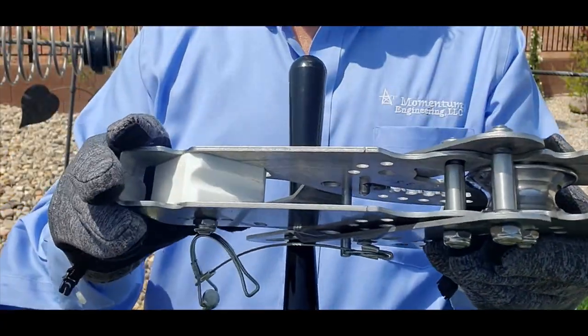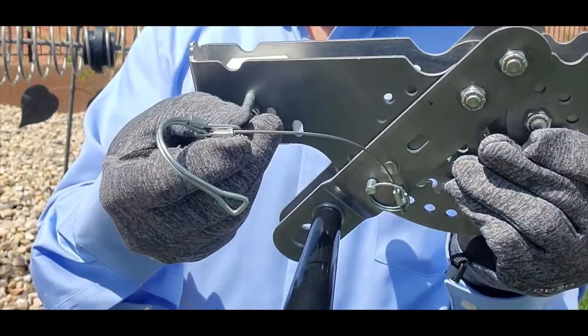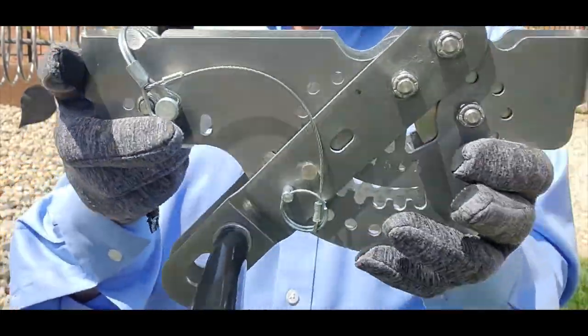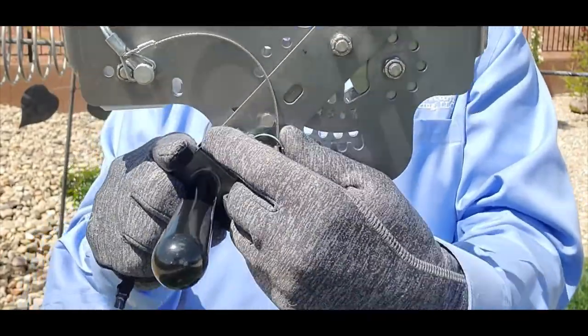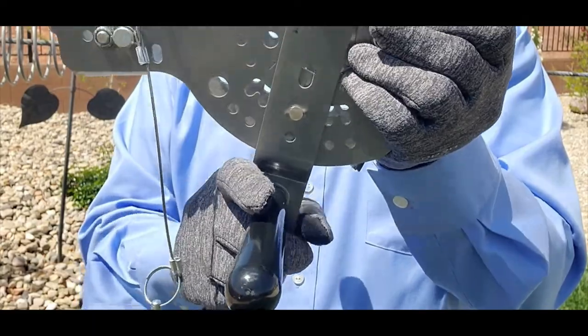When the brake material is worn down, you rotate the brake 180 degrees and then replace the pin. If you've already rotated the brake, you need to replace the brake.